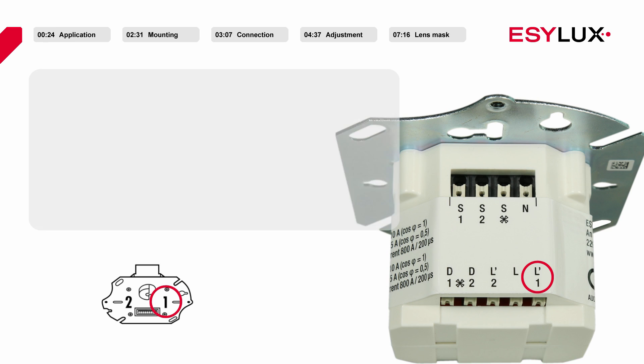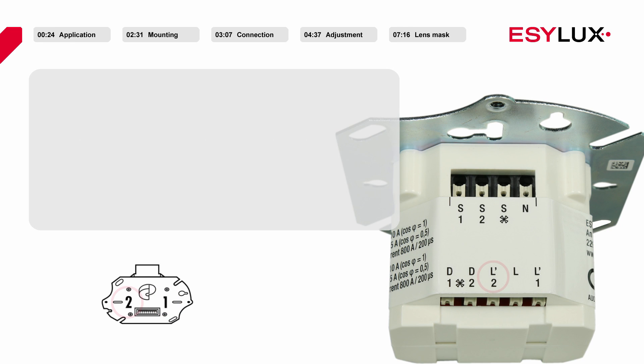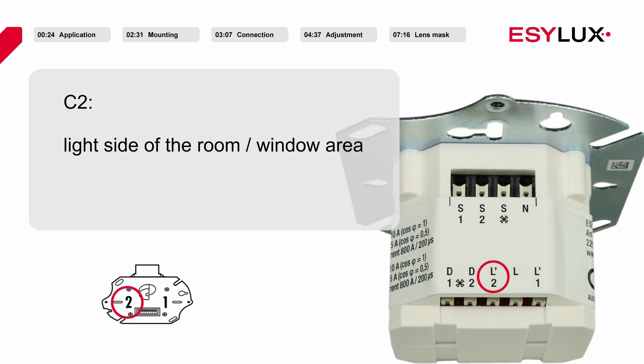Channel 1 of the detector is used for presence and brightness dependent lighting control of the internal area, that is the dark side of the room. While channel 2 is used for presence and brightness dependent lighting control of the window area, that is the light side of the room.